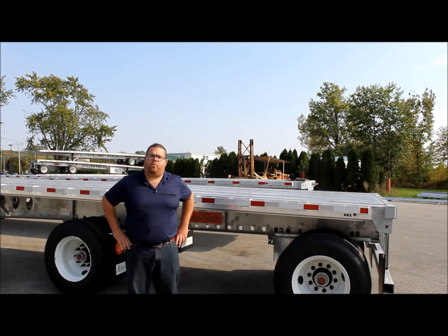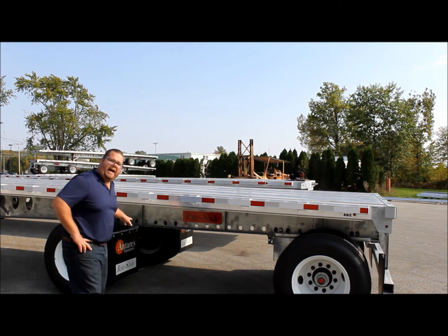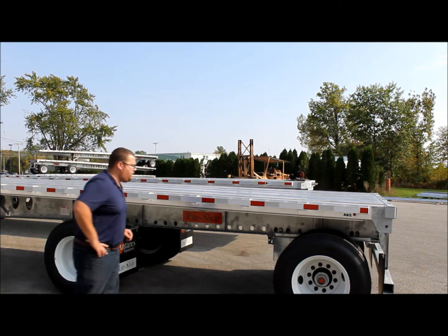I'm going to give you a quick demonstration of the Rite-Slide suspension from Antares. What you have here is two push-pull valves that are on individual slider boxes.